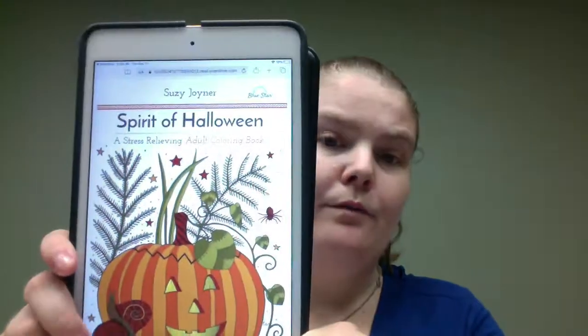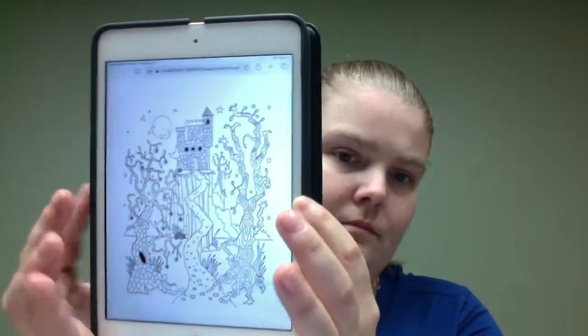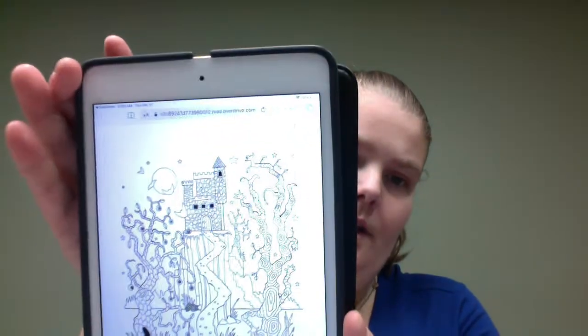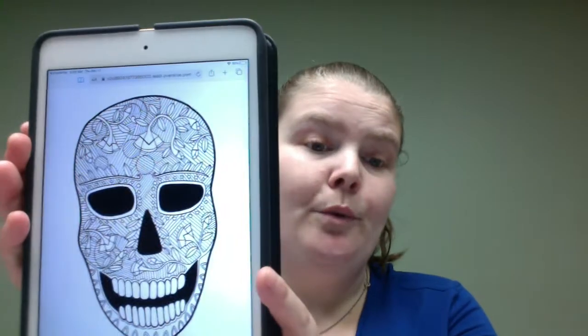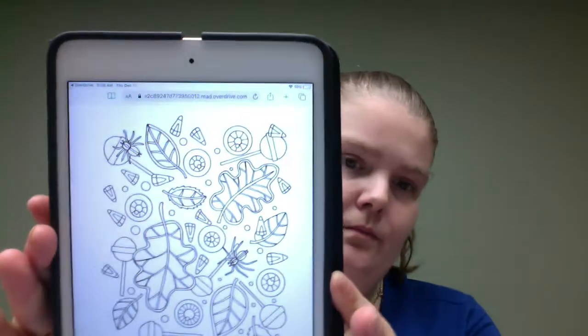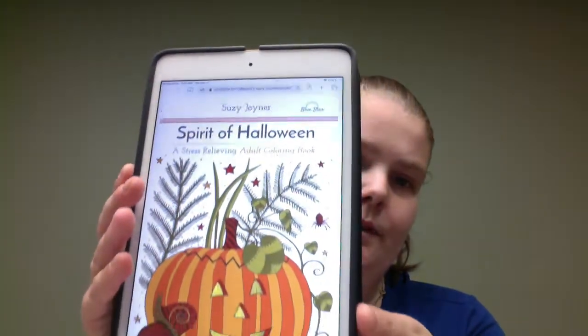This is a book off of Overdrive. Just like if you screenshot the images you could print it off, or it at least gives you an idea of what you'd be getting if you do want to get a physical version of it. Some basic, more detailed type of imagery — so it's a good adult coloring book.